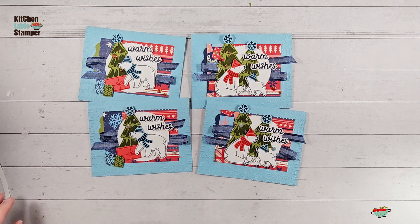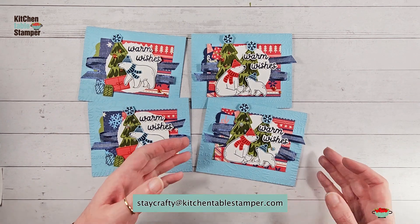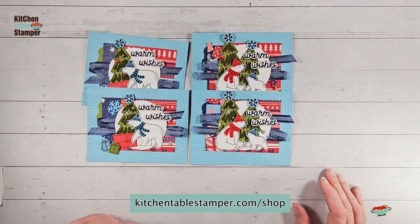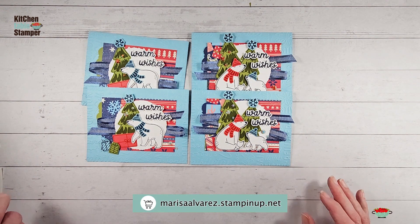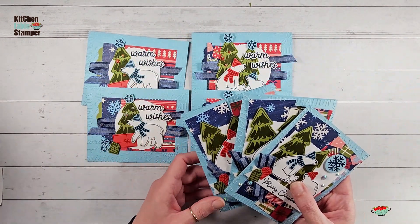There it is — design number one in the Kitchen Table Stamper Berry Christmas Stampa Stack. If you have any questions, email us at staycrafty@kitchentablestamper.com. To see if we have class packets left, go to kitchentablestamper.com/shop and filter for class packets. To shop Stampin' Up 24/7, go to marissaalvarez.stampinup.net. I'll see you in video number two where we'll make the second design. Thanks for watching!